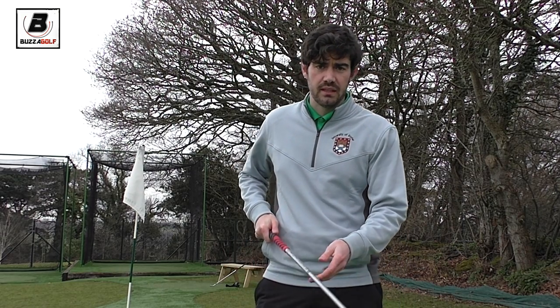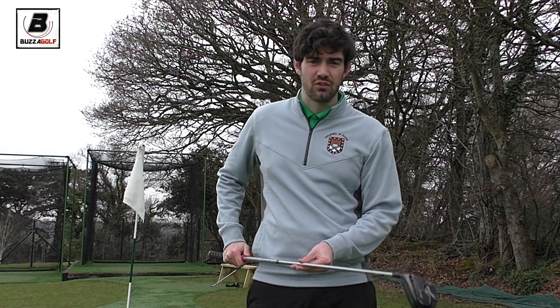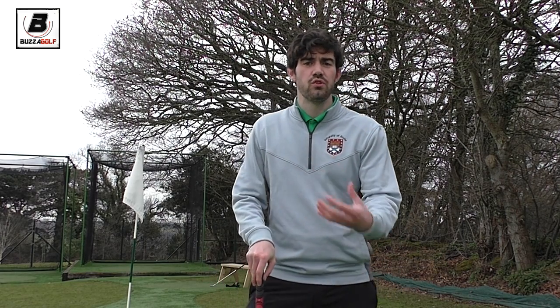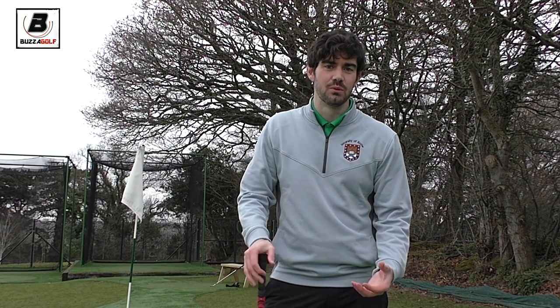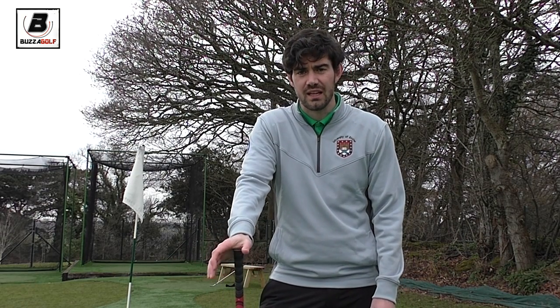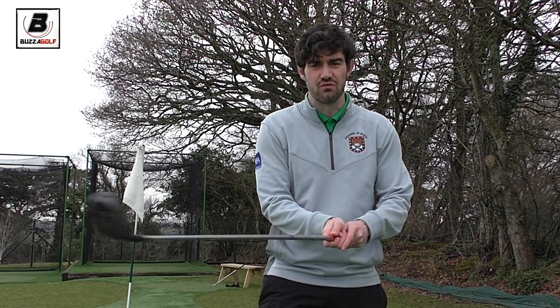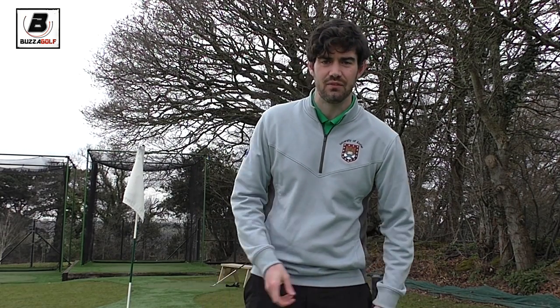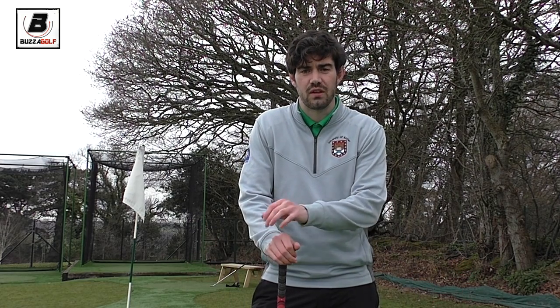The second point, and this is the more important of the two points, is it means it won't have a negative effect on your putting. When you go out and play in the winter it's usually just to get some fresh air. I know it's always nice to beat your mates but it's not going to be the most competitive environment. So the last thing I want to happen is you ruin your stroke through using your wrists more, or really trying to jab at it to get a half decent roll on a surface that isn't really going to lend itself to that. So I'll use my five wood just to know I'm not having a negative effect on my game.